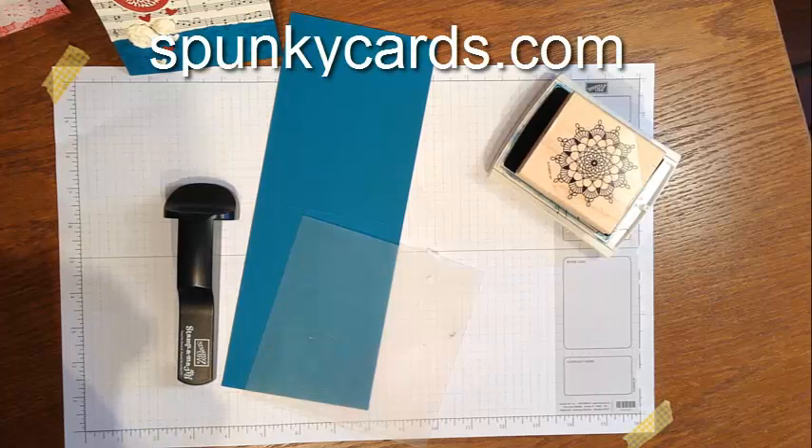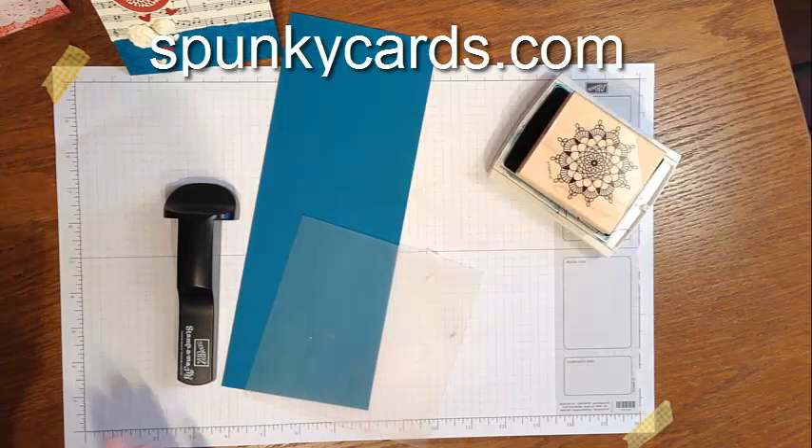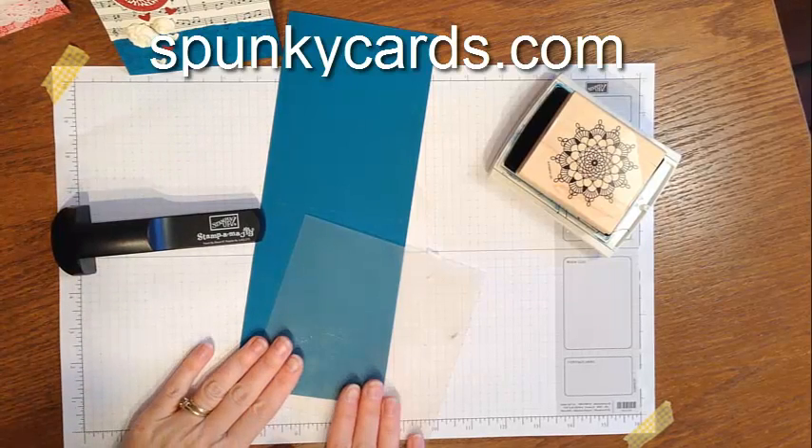Do you get frustrated when your stamped image doesn't show up exactly where you wanted it to be, is a little crooked, or would you like to do beautiful background stamping but need them to line up perfectly? Well, that's where the stamp-a-ma-jig comes in. This is Tanya Weir with Spunky Cards and a quick video tutorial.